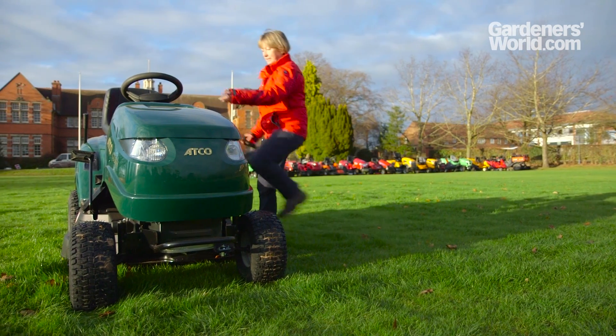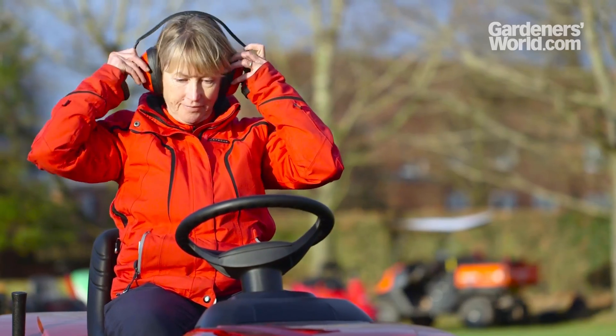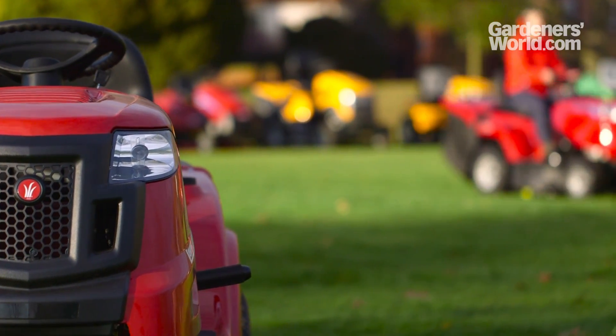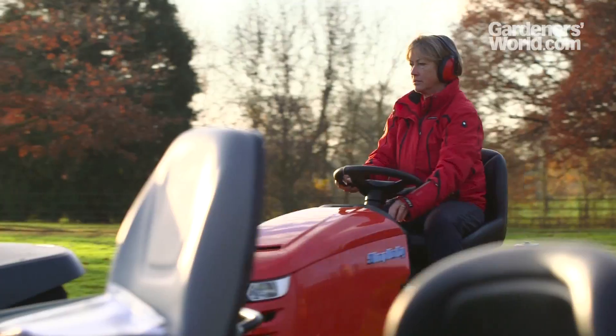Before you start mowing, you might want to consider a pair of ear defenders, especially if mowing for long periods. By UK law, decibel levels need to be below 100. Noise can vary greatly between models, so do test different options with a dealer if you possibly can.